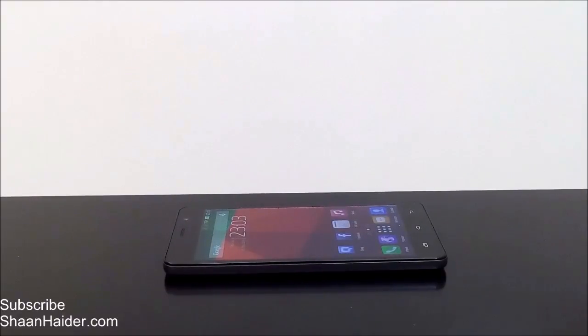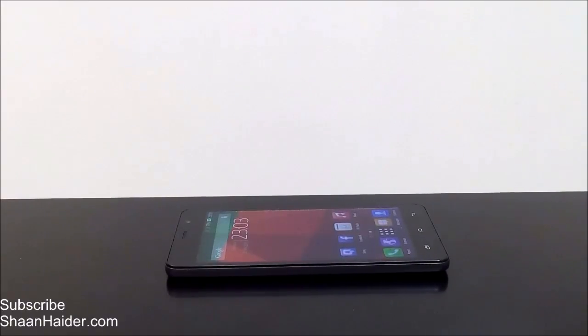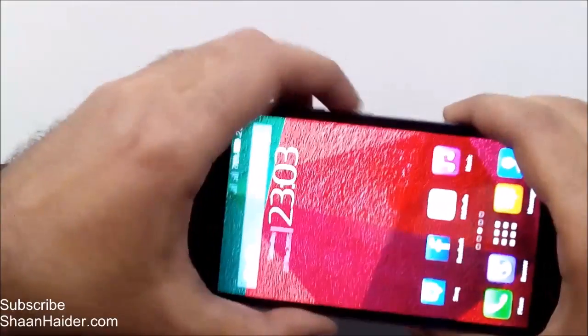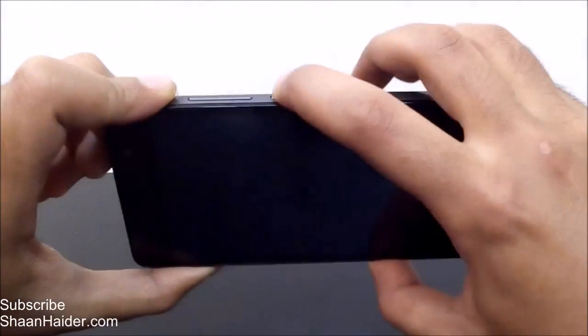Hey guys, this is Sean from SeanNither.com. In this video I'm going to show you how to use the double tap to wake feature on your Infinix Hot Note smartphone. What it does is exactly that — usually when our screen is locked, we just press the power key to turn on the screen.